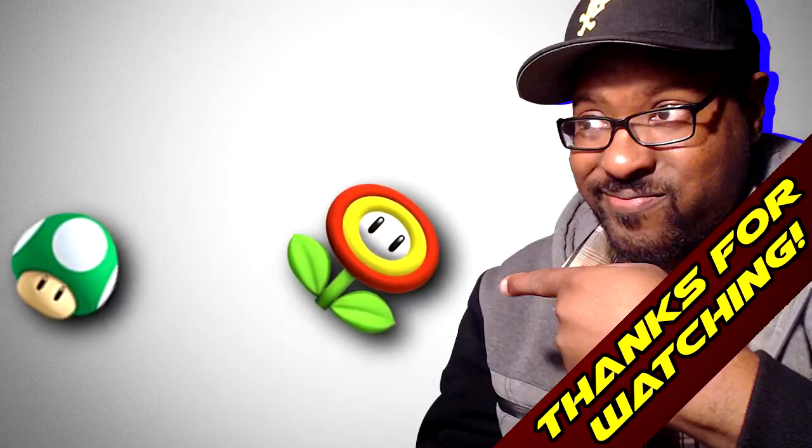I hope you guys enjoyed this video. Please make sure to comment, like, and subscribe. And also, if you do purchase this movie, give me your thoughts in the comment section below as well. I look forward to seeing you again. Have a blessed day. Have a good one, peoples. I'm out.